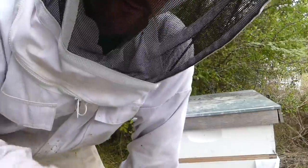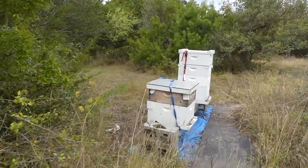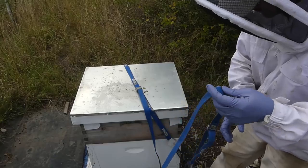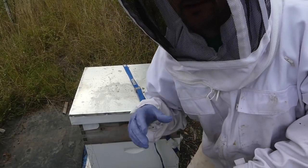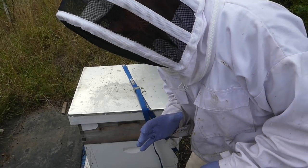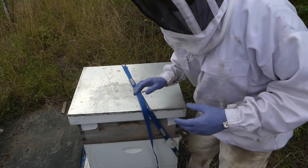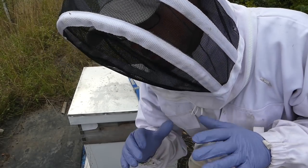I didn't bring any tools, but hopefully it's not stuck together too much. The camera right now is sitting on top of hive number six, and I'm talking, so I do expect a few bees to come out and see what's going on. Hive number six is my more aggressive hive.